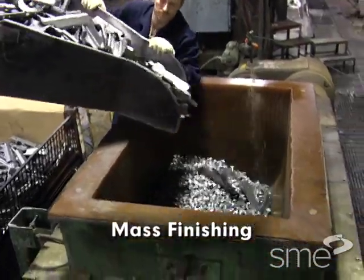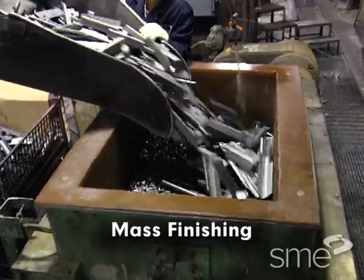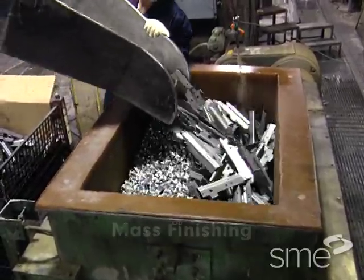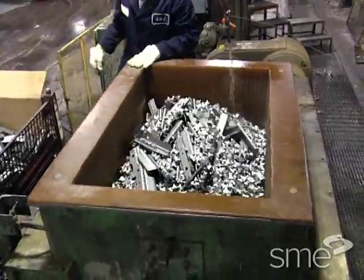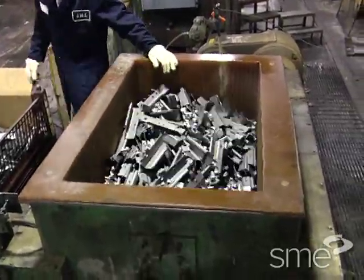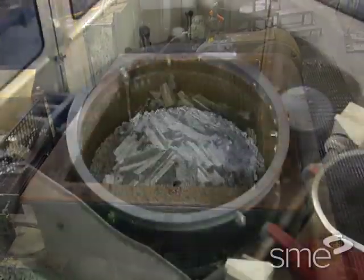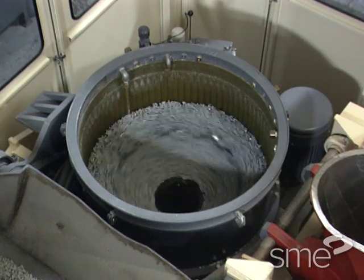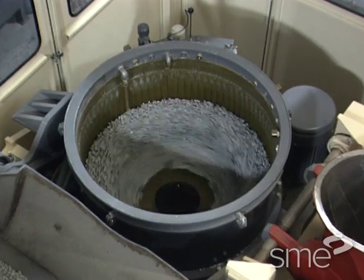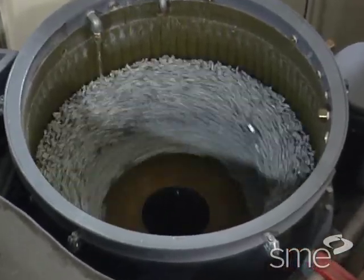Mass finishing is a loose abrasive technology used to mechanically finish many work pieces simultaneously. Work pieces are placed in vessels of rotating consumable media, typically with water or a water-soluble compound. The media abrade and scrub workpiece edges and surfaces with usually gentle finishing action, and also keep the work pieces separated.